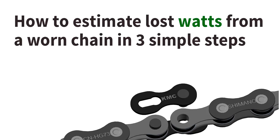Hey guys, Coach Alex here from Fast Fitness Tips. I'm here to talk to you about chain wear today, and I'm going to kick off by telling you how many watts I think you're losing by having a slightly old chain.